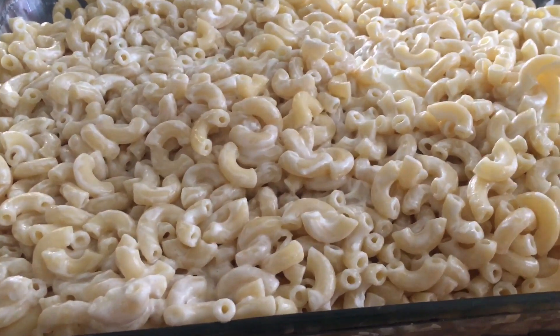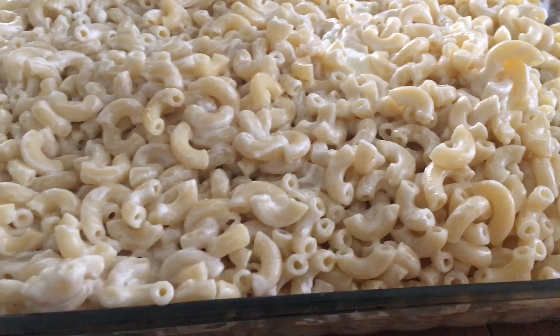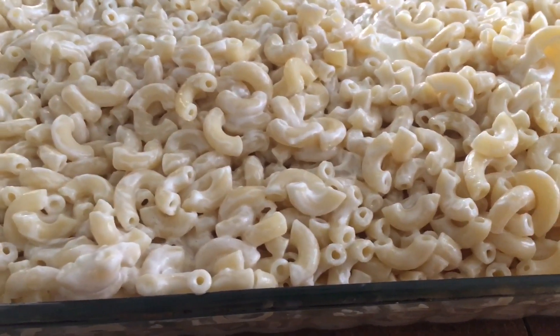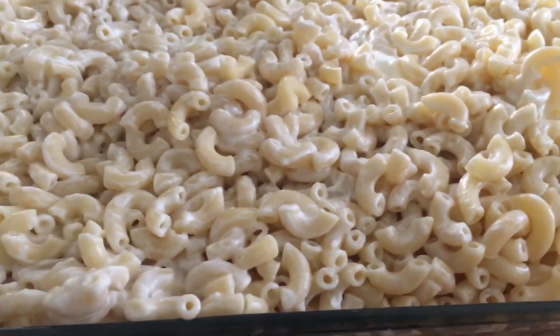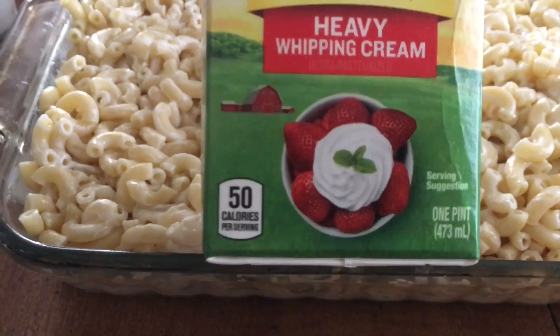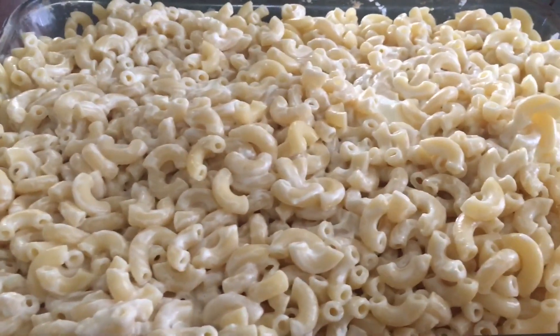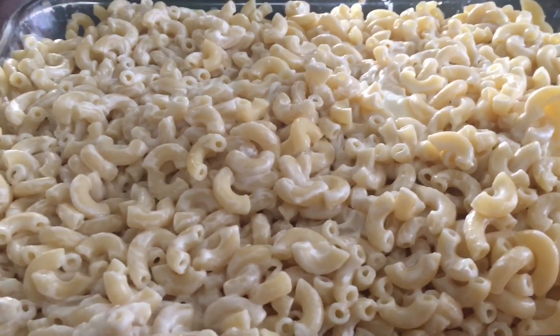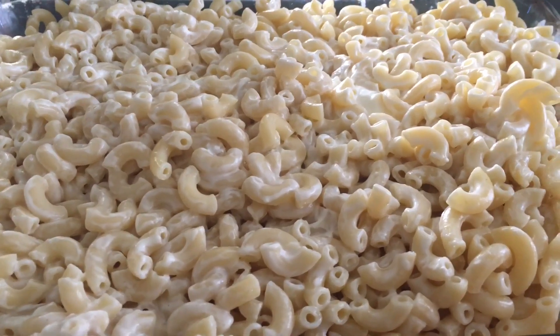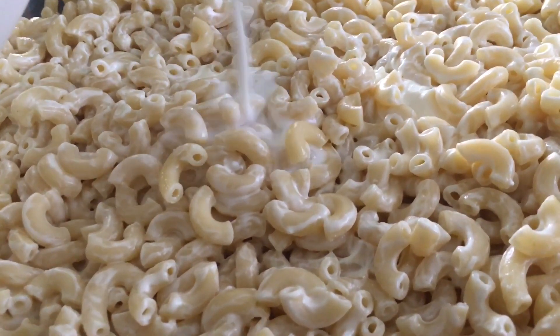My cream cheese is all melted up. Next I'm going to add just a little bit of regular two percent milk. I put in my heavy cream — I use the whole thing, it's one pint. Then I'm putting in about half a cup of regular two percent milk, just about that much.